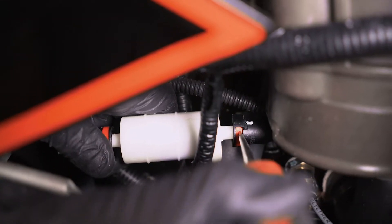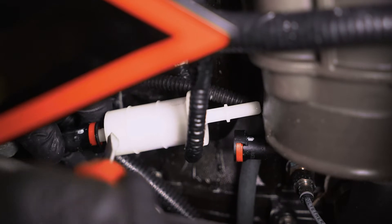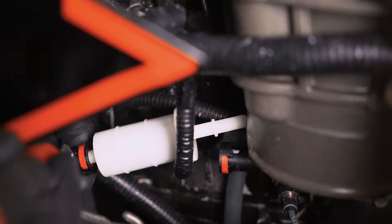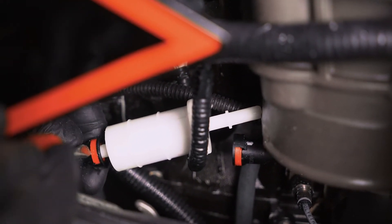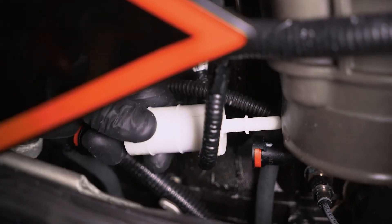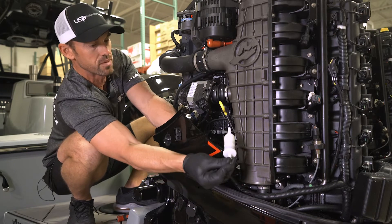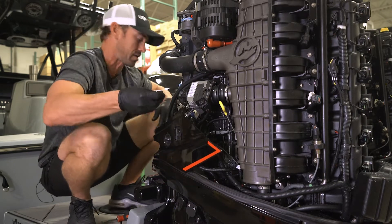Essentially just squeeze the red clip just a little bit and you can get the front or back off. Same thing with the back — just press down on the clip and it will pop off. Make sure you wear some gloves because fuel will come out of this filter. You'll get a few drops, so what I like to do is hold both ends or flip it up so you can dispose of it without getting fuel everywhere.